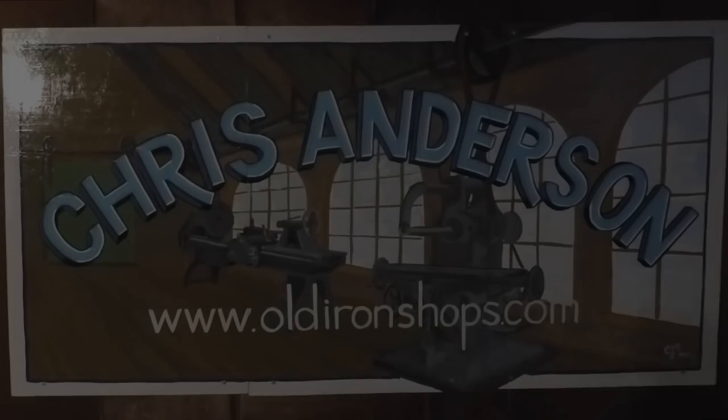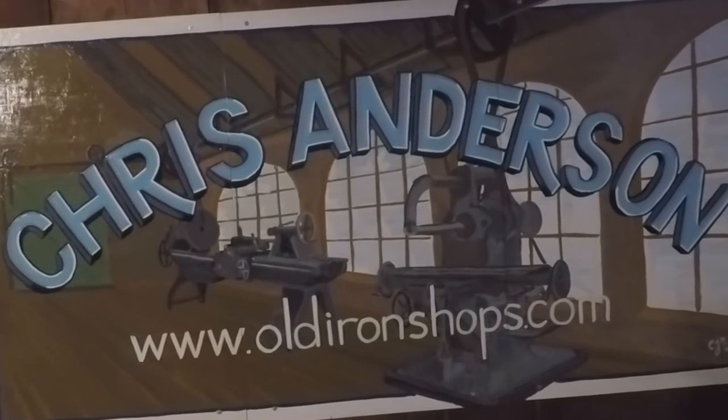Alright guys, let's review this VTAP guide from Big Gator Tools. Welcome back to the old iron shop.